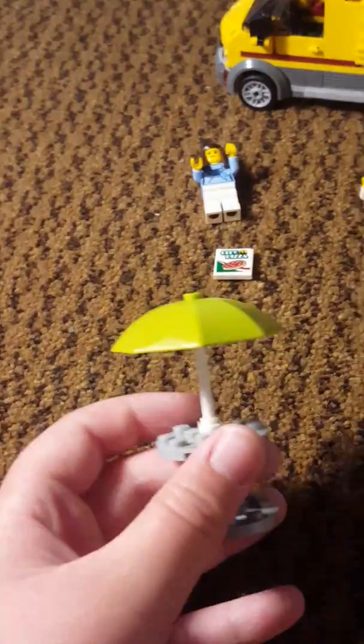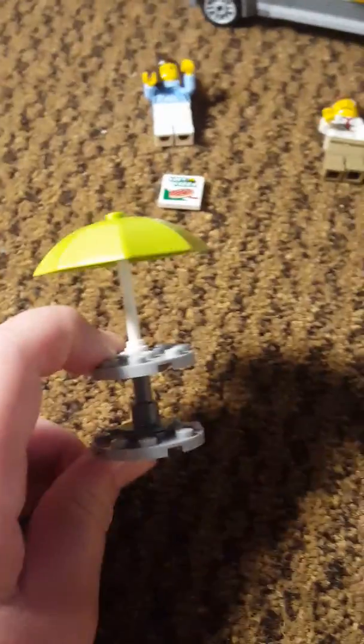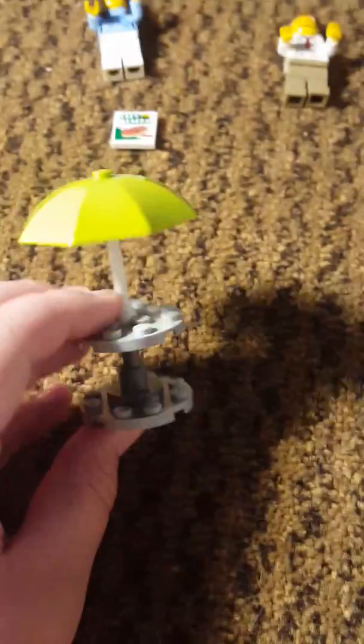On to the picnic table. It's really just basic. I've never seen a green umbrella though. It's used by one of those little stools holding up two round faceplates with a stick and then the umbrella.